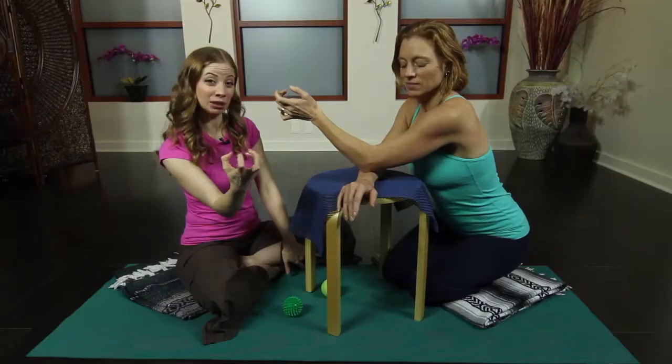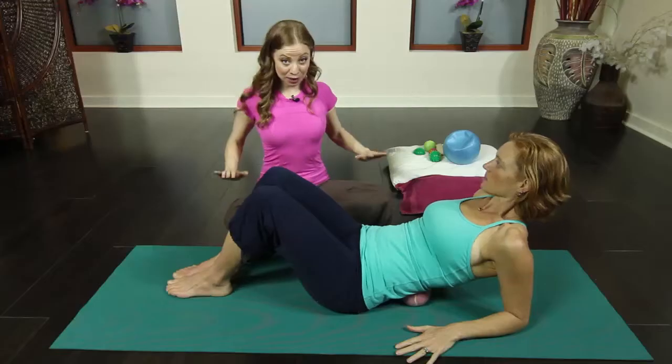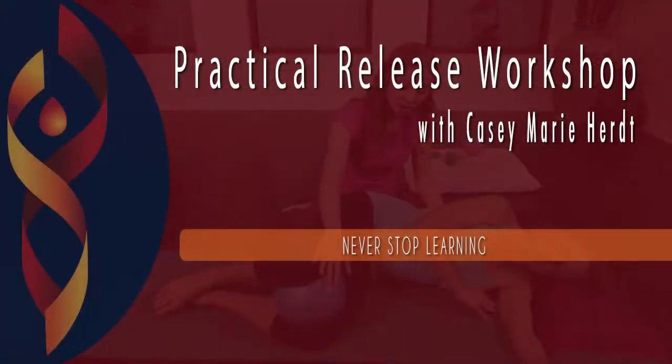We hope you enjoy this great practical release workshop with Casey Marie Hurt. If you have any questions about this workshop, please feel free to ask in our forum. And never stop learning.